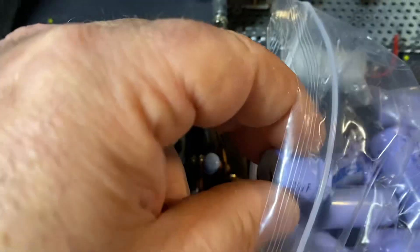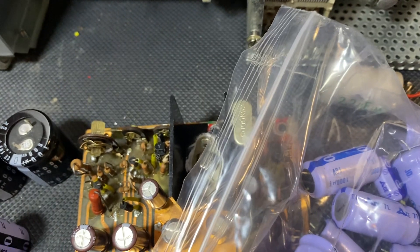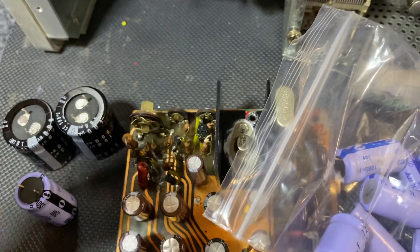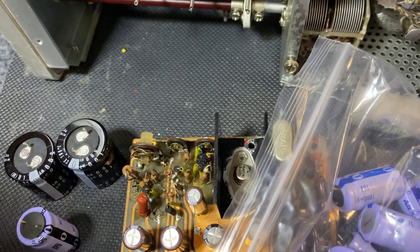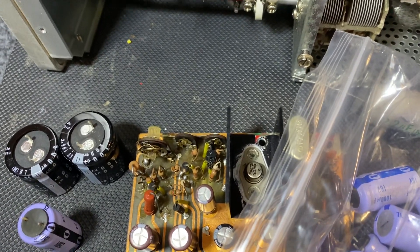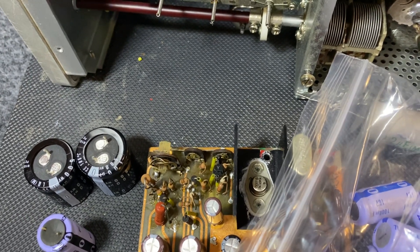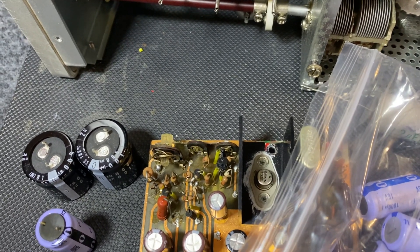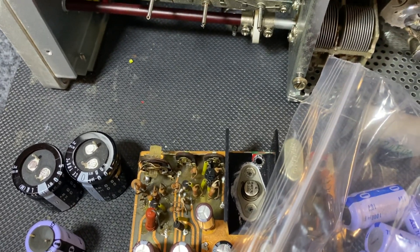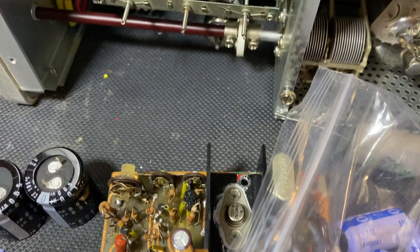Replace them with high-quality caps. Don't use just whatever — get the proper caps: Nichicon, Elna, Rubycon — my favorite is Rubycon. I've used a bit of Rubycon on this unit. I used Nichicon and Elna as well, so there's three manufacturers on this big boy. Use made-in-Japan caps.